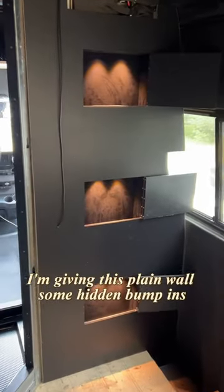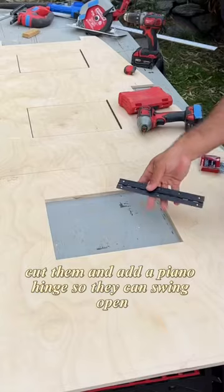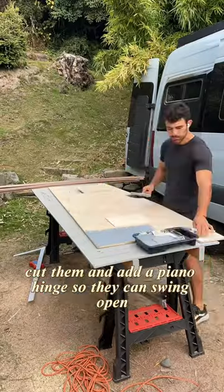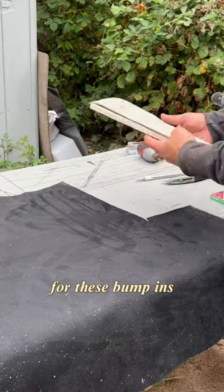I'm giving this plain wall some hidden bump-ins. First up, I have to take the measurements for my doors, cut them, and add a piano hinge so they can swing open. Now it's time for a nice coat of primer and paint, and on to cutting the side walls for these bump-ins.